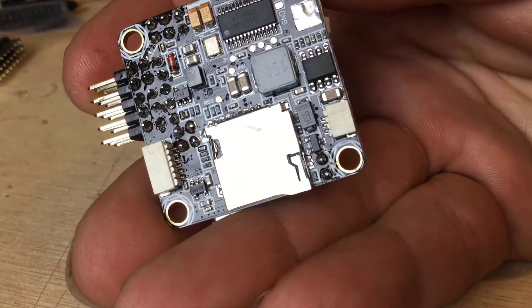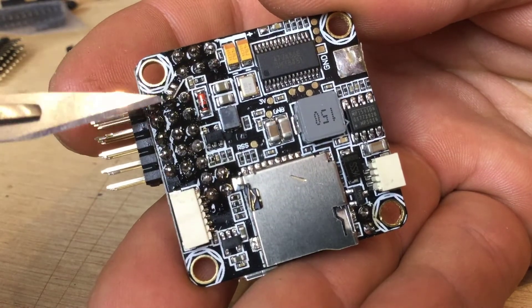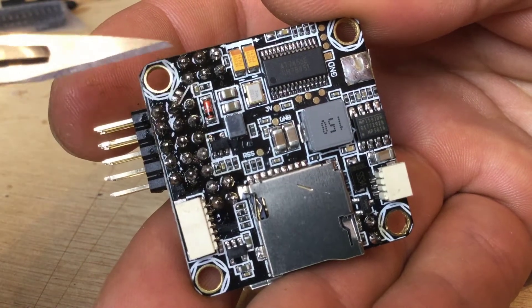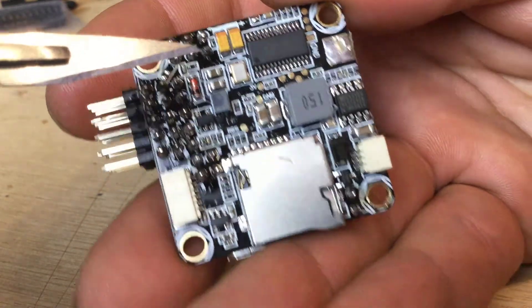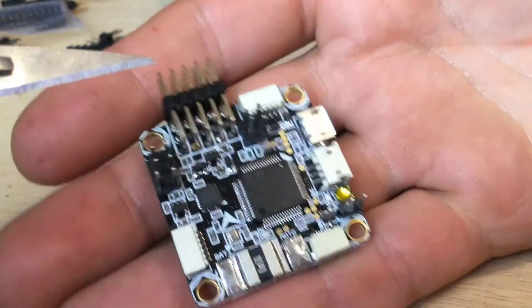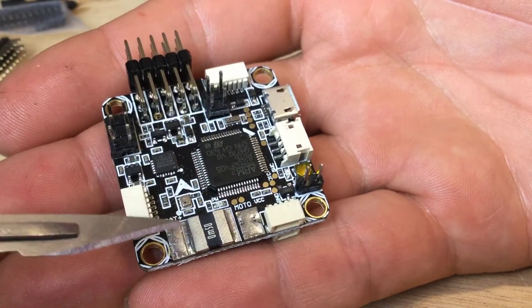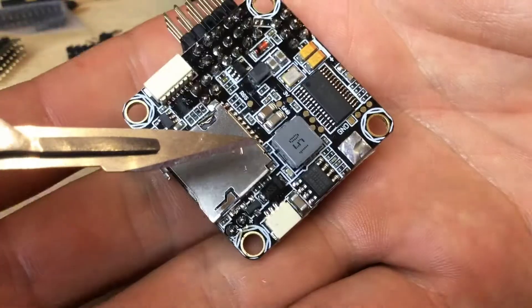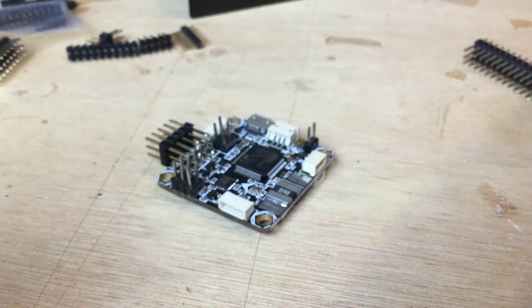Let me bring the camera around so you can see what I'm talking about. Just here are the PWM pins, and PWM five and six on this v2 board. We've got the video in and video out up at the top, then down here we've got ground, and I've also soldered up the buzzer pin as well. Remember this is for a v2 board.